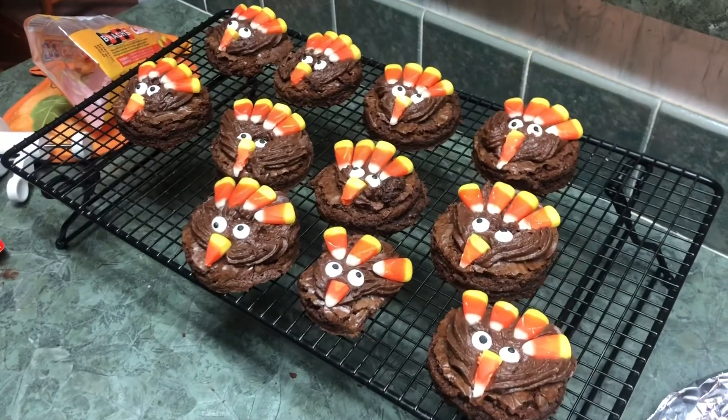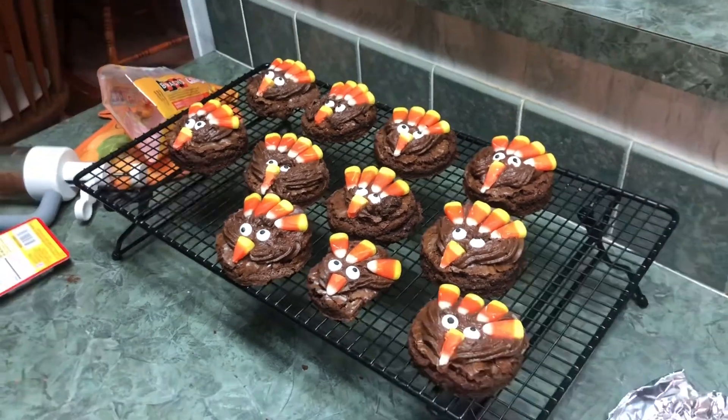Here's the finished product — they were so easy! Okay guys, we're back and the brownies are done. They turned out really good and they were so easy — they didn't take us a lot of time at all. They would be great at your Thanksgiving party or wherever you take them.